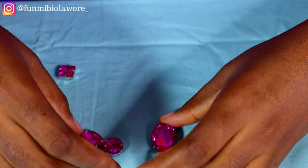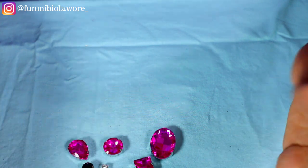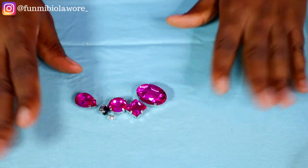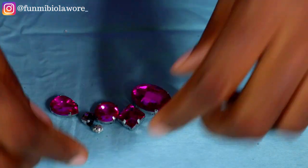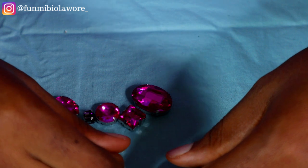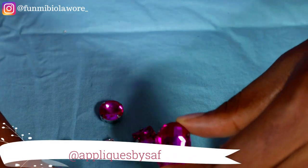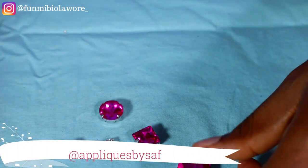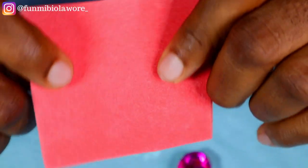Hi friends! So like I said in the intro, we are talking all about clawstones today. You guys might already know that one of my favorite designers in Nigeria is Vicky James, and she uses clawstones, beads, and sequins a lot with her designs. So today I'm simply going to talk a bit about clawstones and then get to the main gist — which is how to tack clawstones onto fabric.